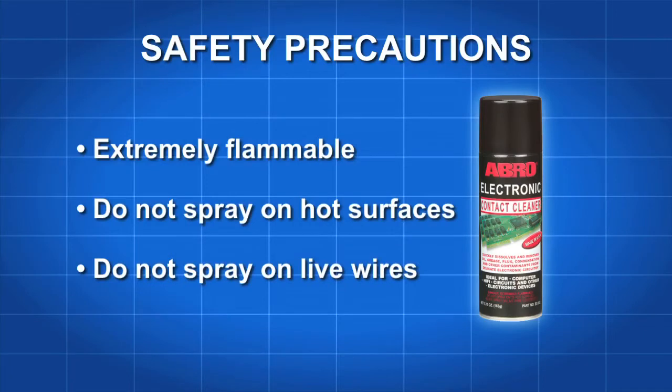Avro EC533 is extremely flammable. Don't spray it onto hot surfaces and never spray it on live wire equipment. Please read all the directions and safety precautions on the can.